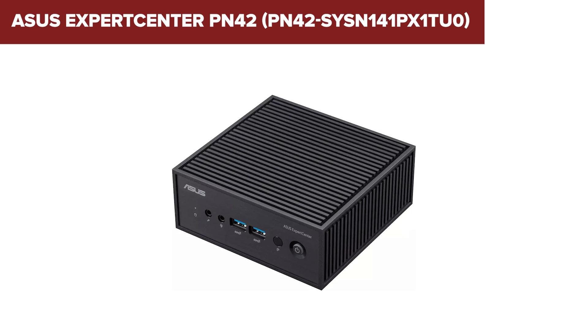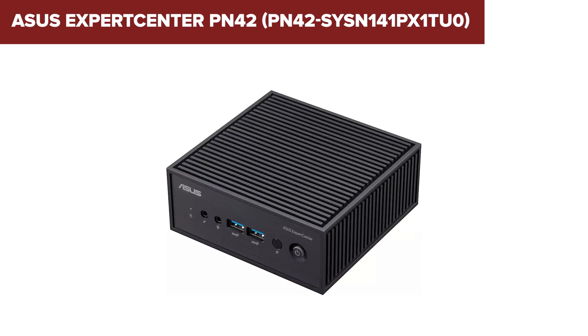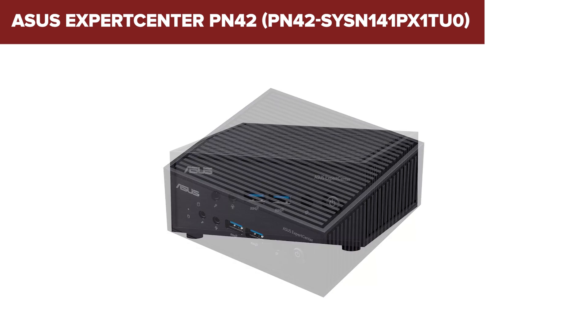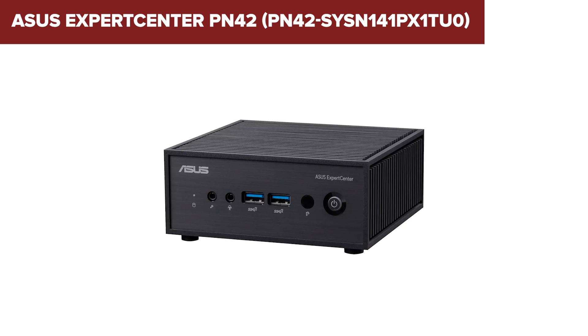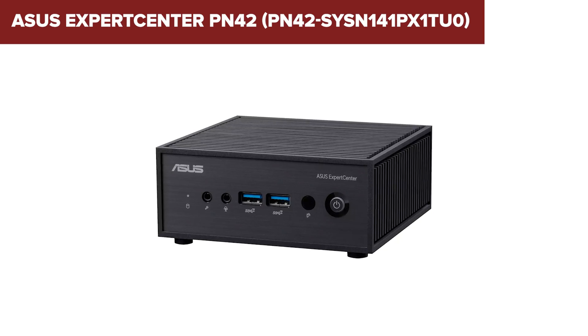Overall, the Expert Center PN42 is a solid choice for those needing a quiet, compact, and versatile mini-PC for everyday tasks. It's particularly well-suited for small offices, kiosks, or home media setups. For more details, you can check out the link in the description below.